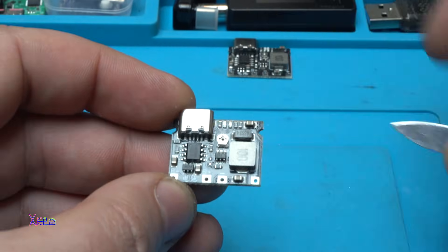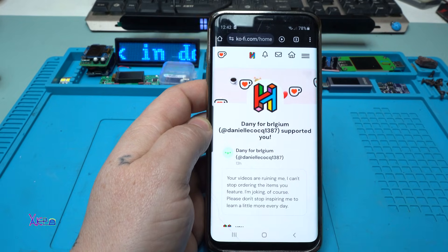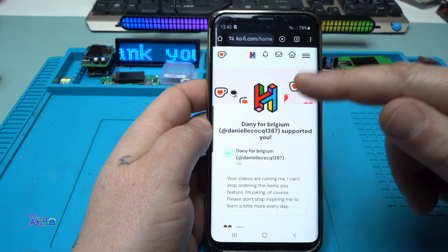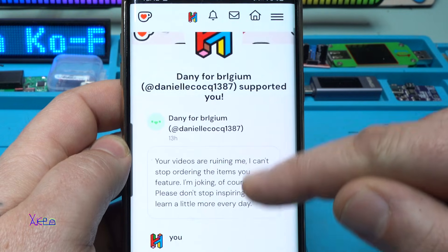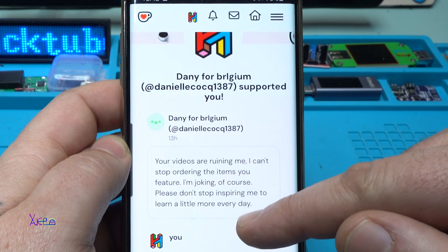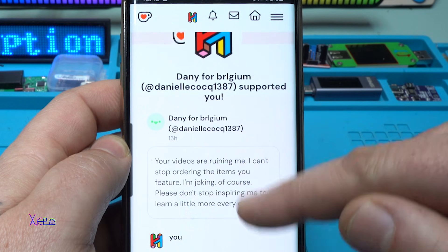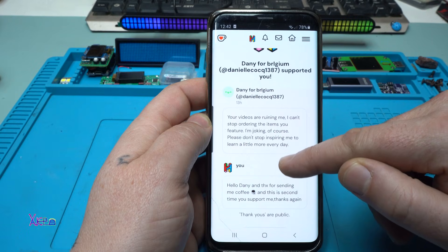I'm going to solder some wires and do the experiment, but first let me say thanks to Danny from Belgium, who for the second time is supporting me with a coffee. He wrote: 'Your videos are ruining me, I can't stop ordering the items you feature' — I'm joking of course — 'Please don't stop inspiring me to learn a little more every day.' Thank you, Danny from Belgium.